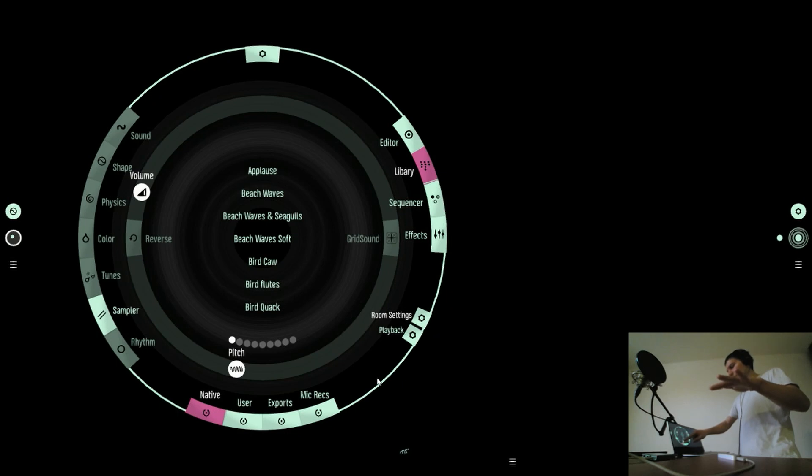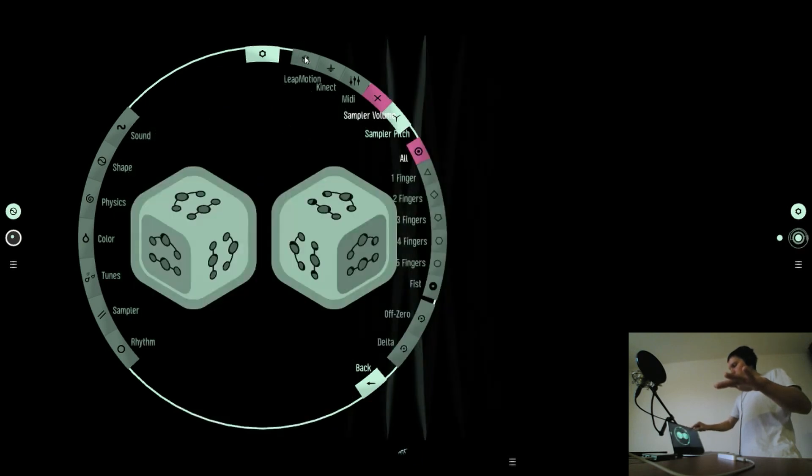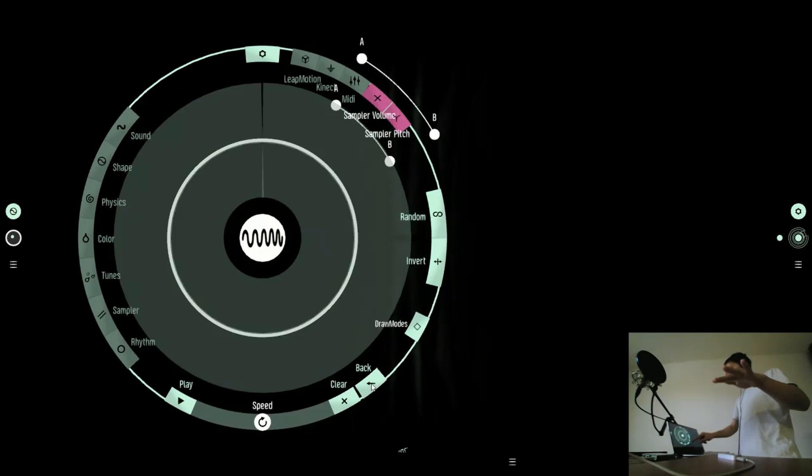In the sampler you get the pitch here as the Y controller. Now I can just take this Z gesture for my pitch control level.